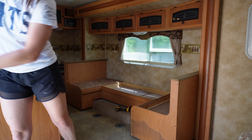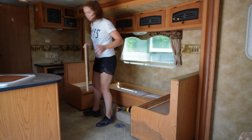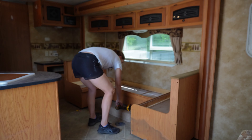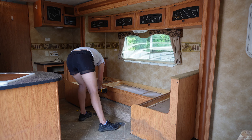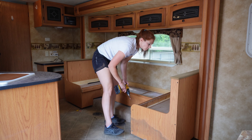Once the window treatments are off, I'm going to go over to the dinette. If you see, there's a huge spot of water damage right there on the side. So I'm not even going to bother reusing this dinette — I'm going to take the whole thing out and throw it in the trash. Also included in demo day is taking out any of the curtains and window treatments. Take everything off the wall that you can — just get to a blank slate.